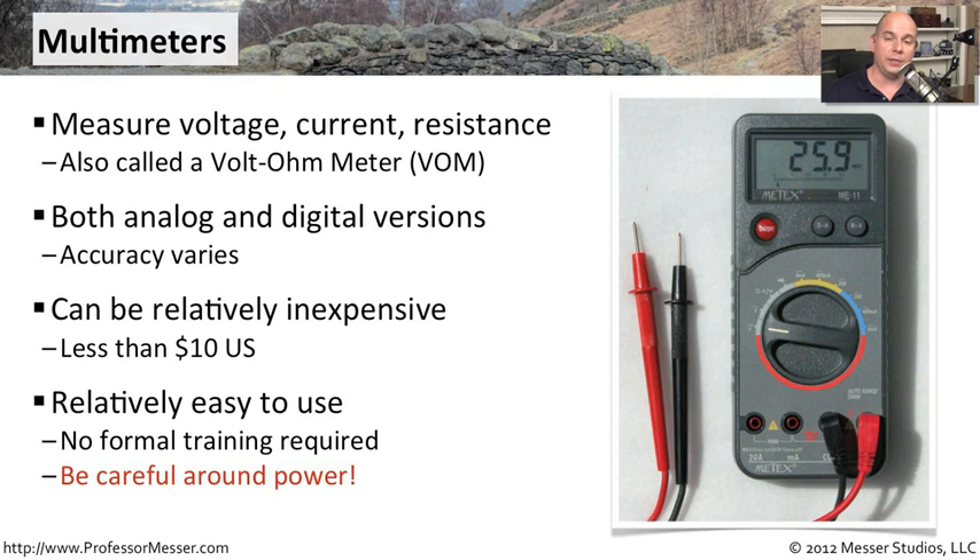They are relatively easy to use. You don't need any type of formal training. But remember, if you're ever working around power or electricity, be extremely careful. Know exactly what you're doing — you don't want to have any problems in those types of environments.